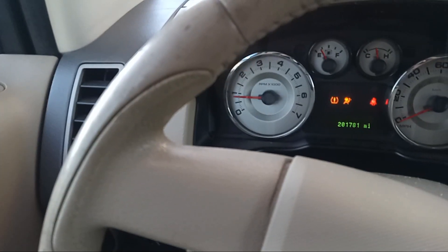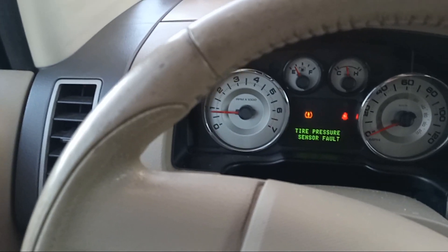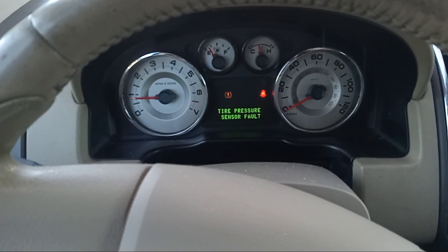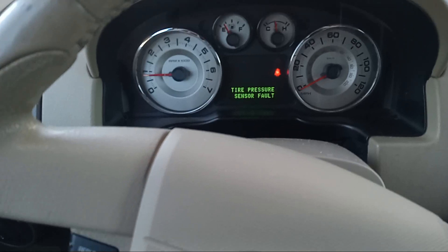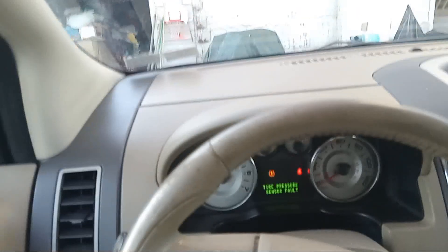Now we're going to turn the key off and disconnect our scan tool. Then we're going to go ahead and try to start it and watch our RPMs. Seems like it's pretty good. Our lights are off, so that's a good thing. I'm going to close the hood and we're going to go for a little ride.